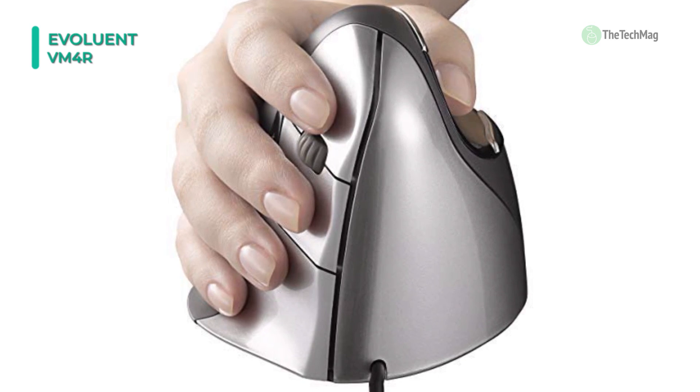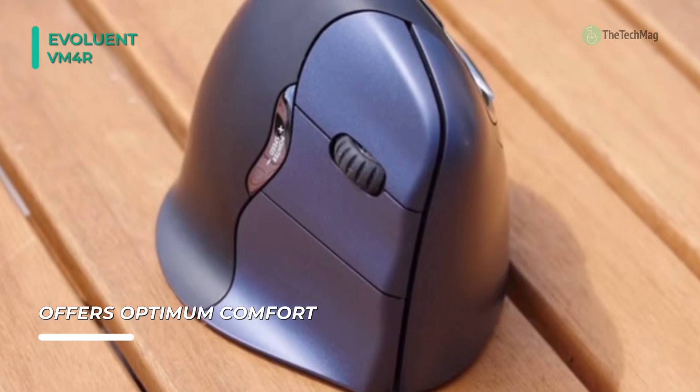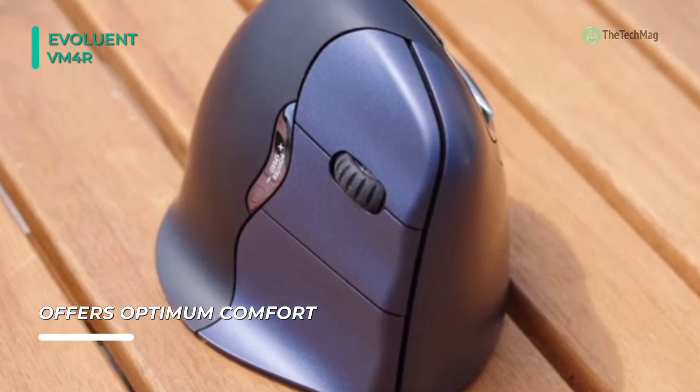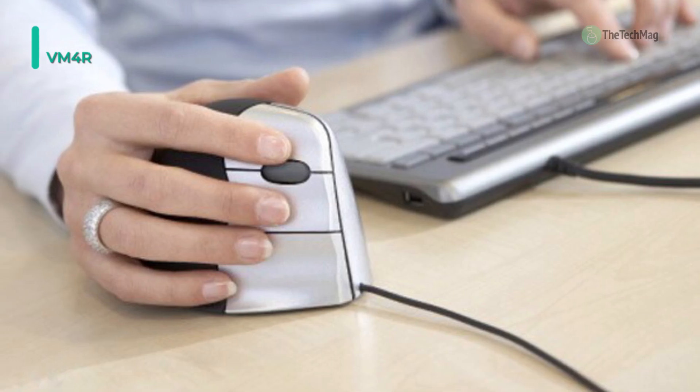Top-mounted LEDs show through the thumb rest to indicate one of the four selectable pointer speeds. Another characteristic that sets this mouse apart from the crowd is its lighted Evoluent logo, which turns off when the mouse is in sleep mode to preserve notebook battery power.